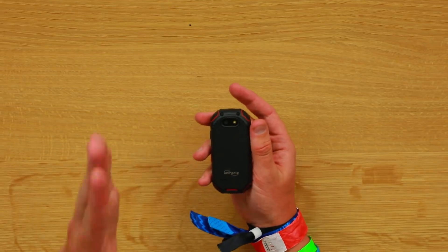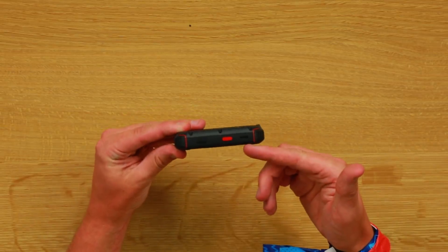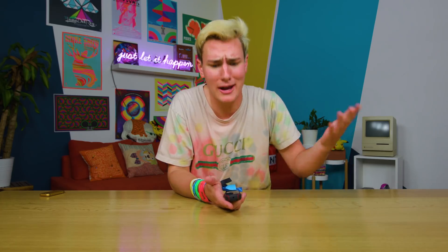On the back there's a 16 megapixel camera — my iPhone is only 12, so I'm starting to have second thoughts. It's IP68 certified, there's a sim card slot on the side, volume buttons, and it charges via USB-C. Powered by Android 8.1 Oreo — how did they do it? Half my phones from big companies don't even have Android 8.1. It's got NFC, an octa-core processor, and 4 gigabytes of RAM.